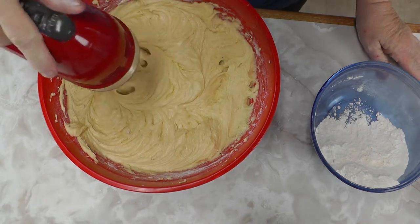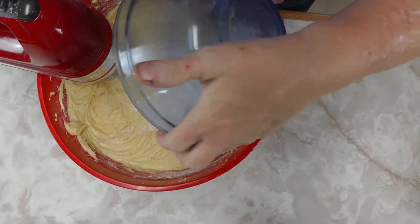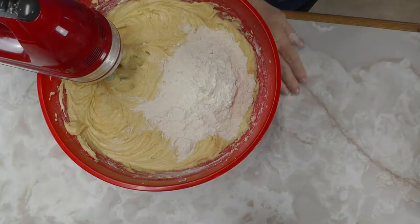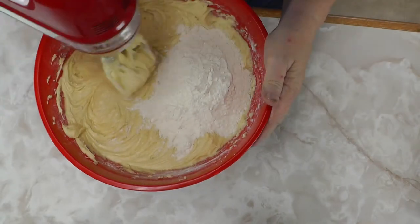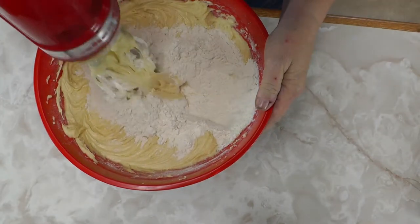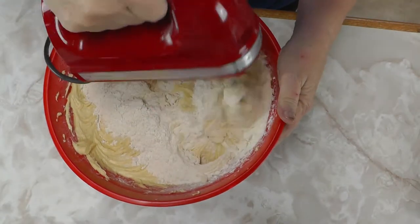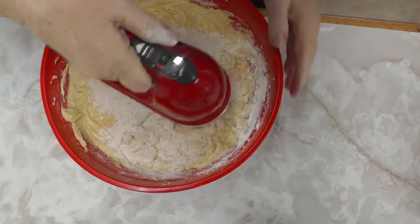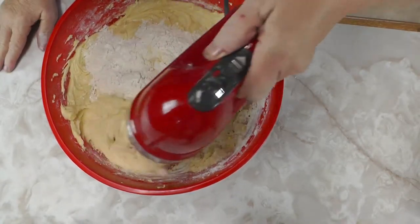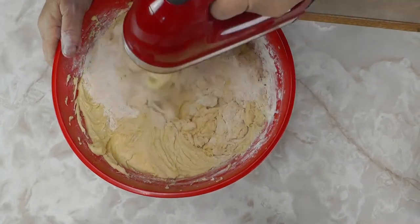I have never had anybody eat this cake that didn't like it — it is just a wonderful cake. I also use it to make strawberry shortcake because I don't like angel food cake all that much. It takes a lot of hard work to get this all mixed up right, because all the flour has to be mixed in before you add anything else.